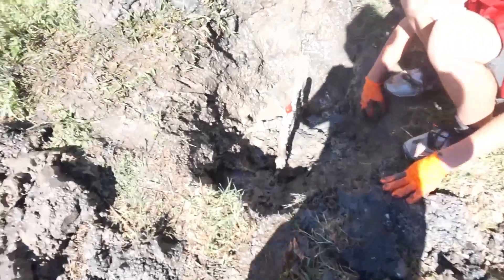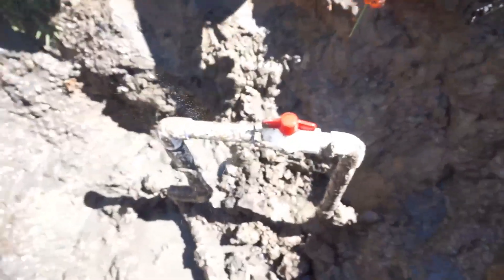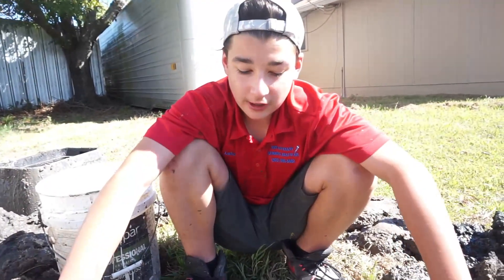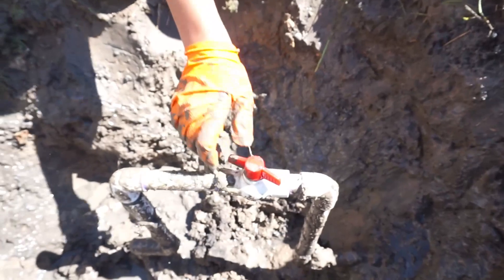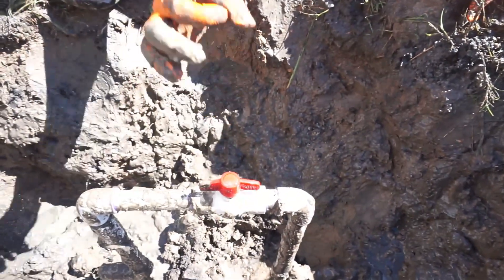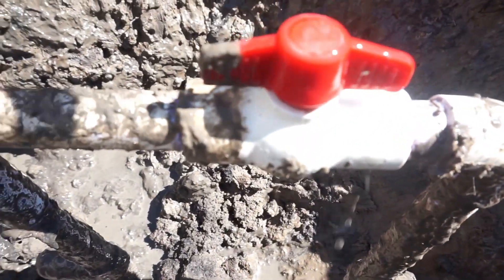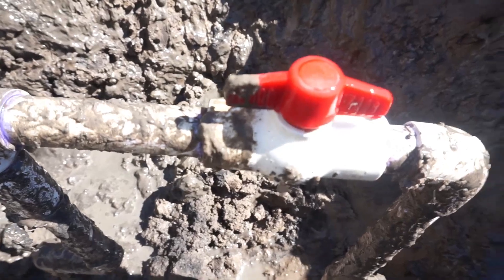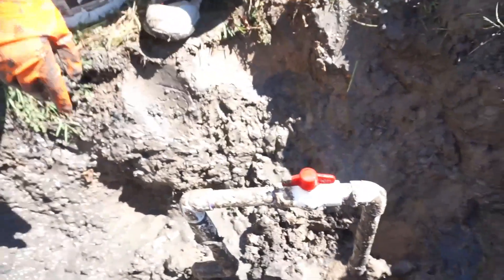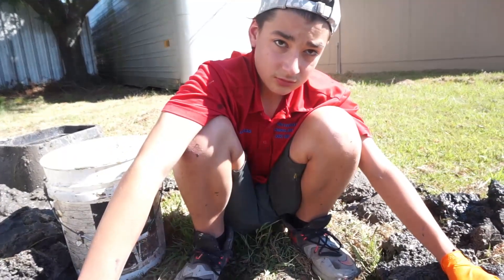We found the leak. All the water is gone. The leak is the valve right here. When you turn it on it kind of stops because it has flowing water, but when you turn it off it has a bunch of pressure at that pipe and it's leaking right there. The pipe valve is definitely no good, gonna have to change it. We need to run and get some parts from the supply house and then we will return to the job.